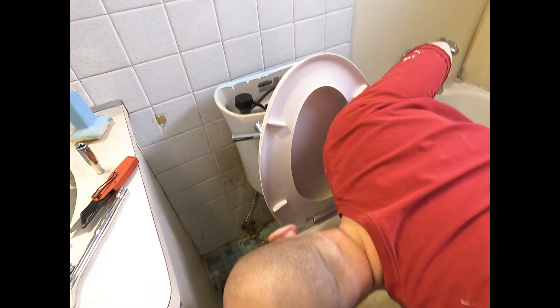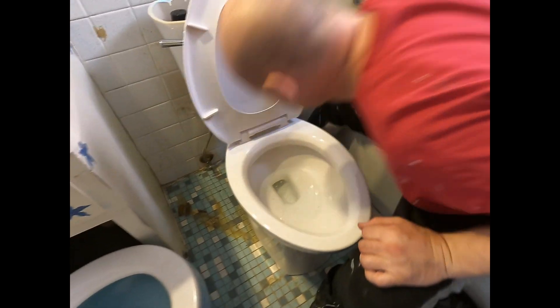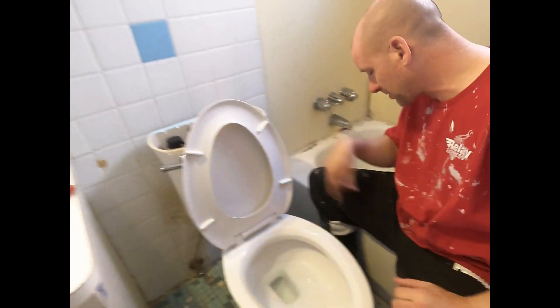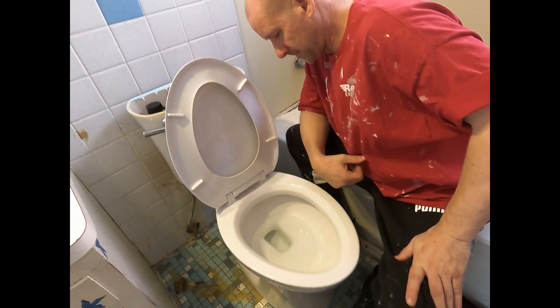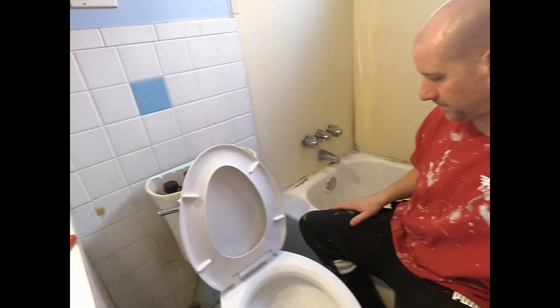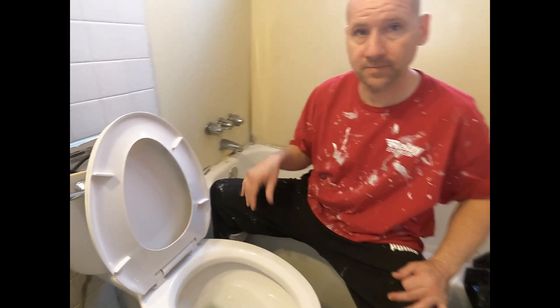Everything went down perfect. Do you see any leaks on the sides? No water on the left — all the water went down where it was supposed to. It'll fill back up like it should.